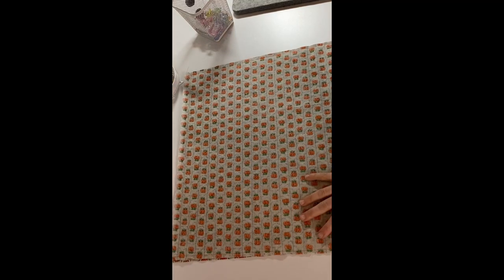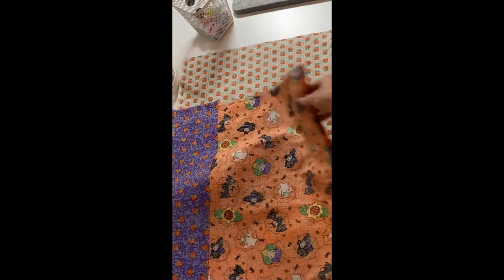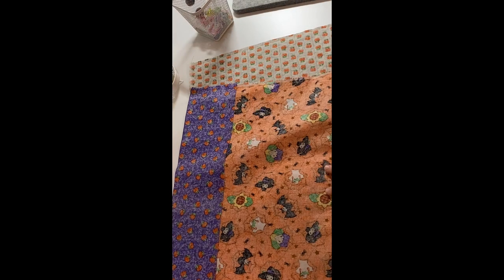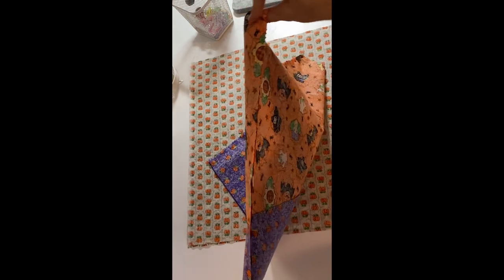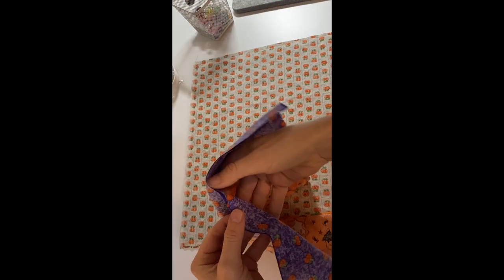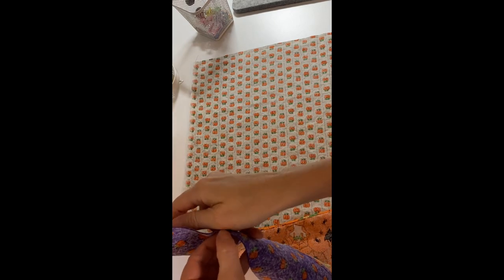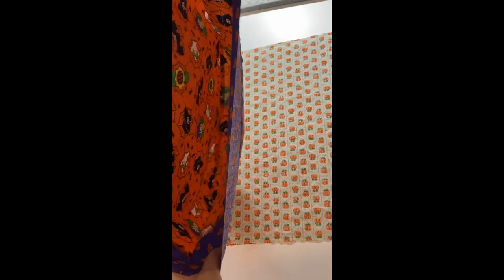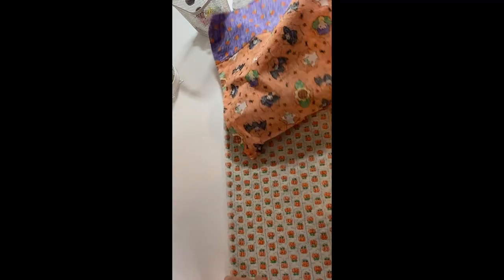This is going to be the fun part. So we have one part here and one part here — this is the outside fabric and this is the lining. We are going to leave it as it is. We have topstitch on both sides, so we have like two pouches now. Looking inside, the right side is inside on both, and we are going to leave it that way.